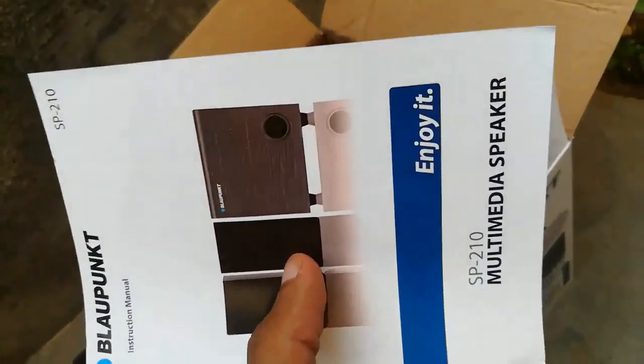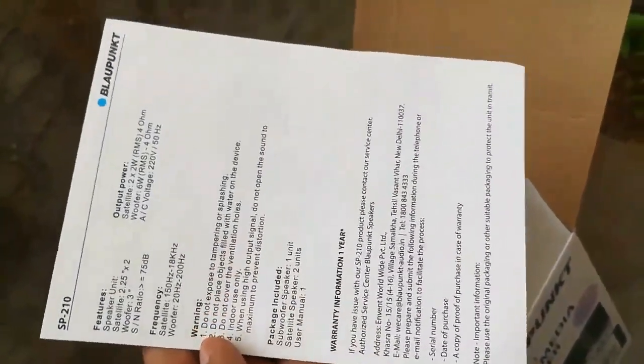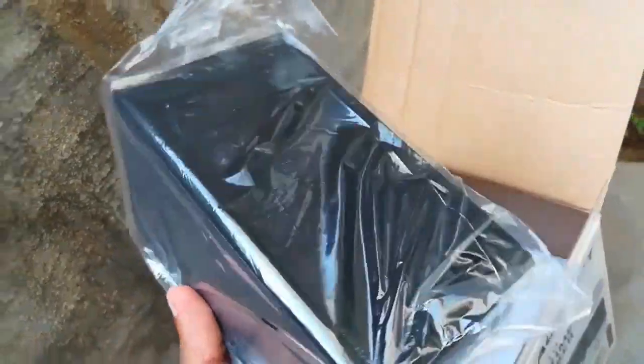See the warranty card inside. It really sounds similar to headphones — the sound quality is like what you hear from quality headphones. It can produce bass and has good satellite speakers.